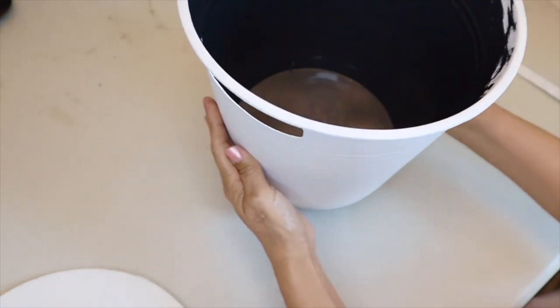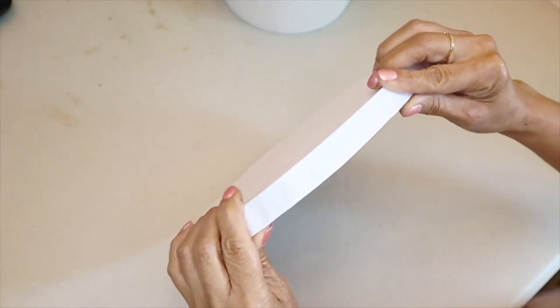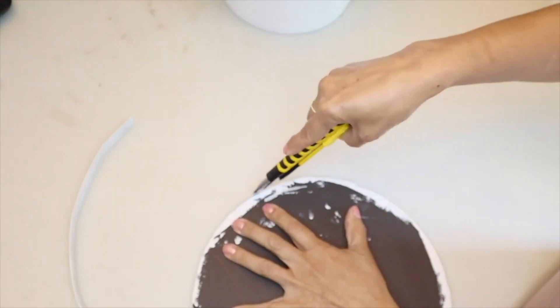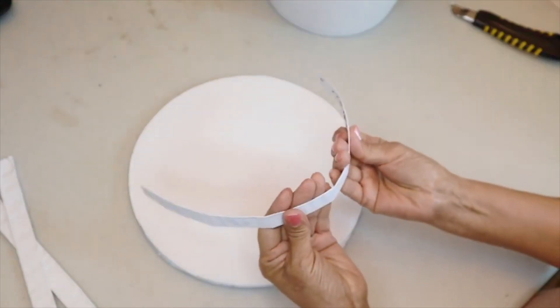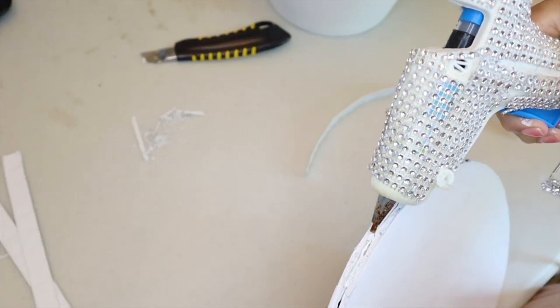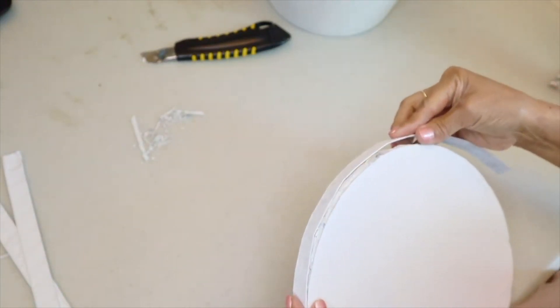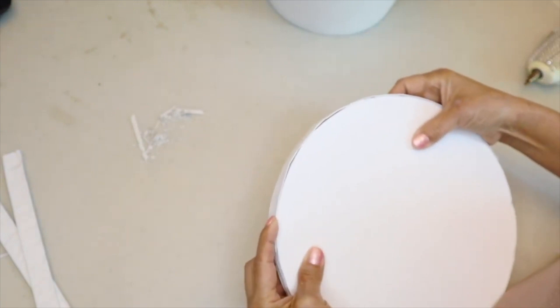The paint on the bucket and lid has dried and both look great with two coats. I add the aluminum foil strips around the edge of the lid — I had to trim the lid slightly since it was uneven — bending the strip a little before hot gluing it around to cover the raw foam board edge. This is how my lid turned out.